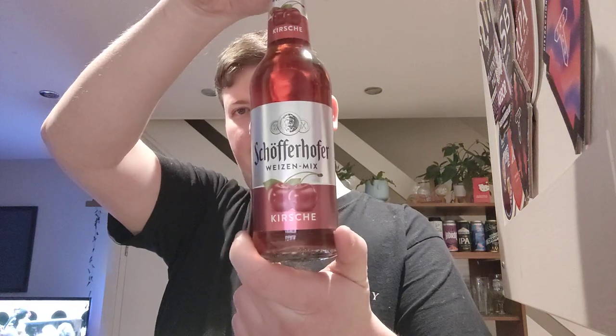Welcome back to another video beer review. Today we have a Schöfferhofer Weizen Mix, the final one that I have. It's Kirsch, so cherry.